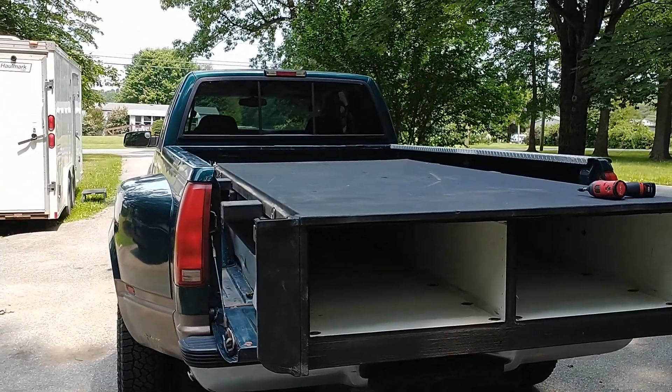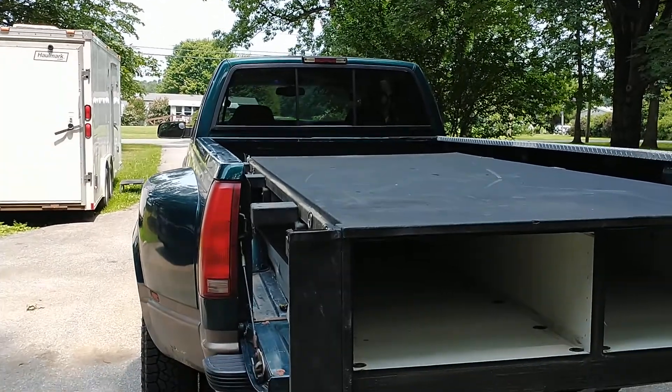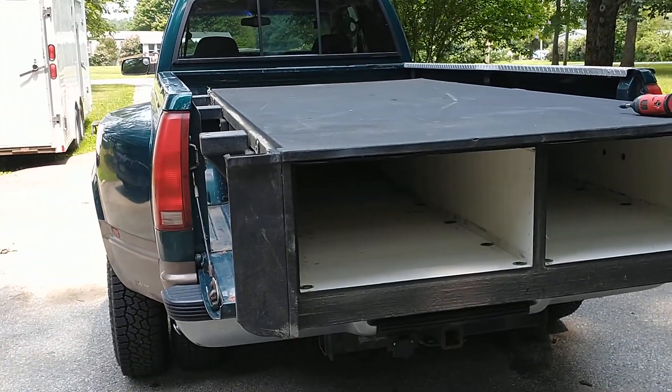Hey guys, I just want to do a quick video. I decided to start outfitting my pickup truck - the one-ton dually.